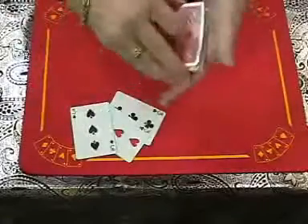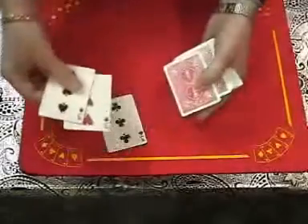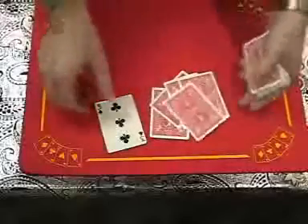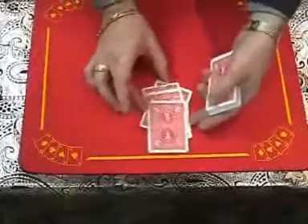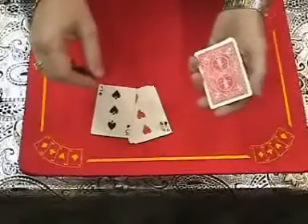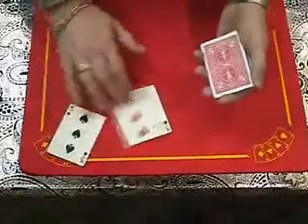Let's give them a little cut and a mix like this, so we know we're getting random cards. This time we'll do it face up for you. Any three, any three, any three — fingertips like this. All you do is turn them once, turn them twice, give a little shake, snap, and all three threes are now separated again.